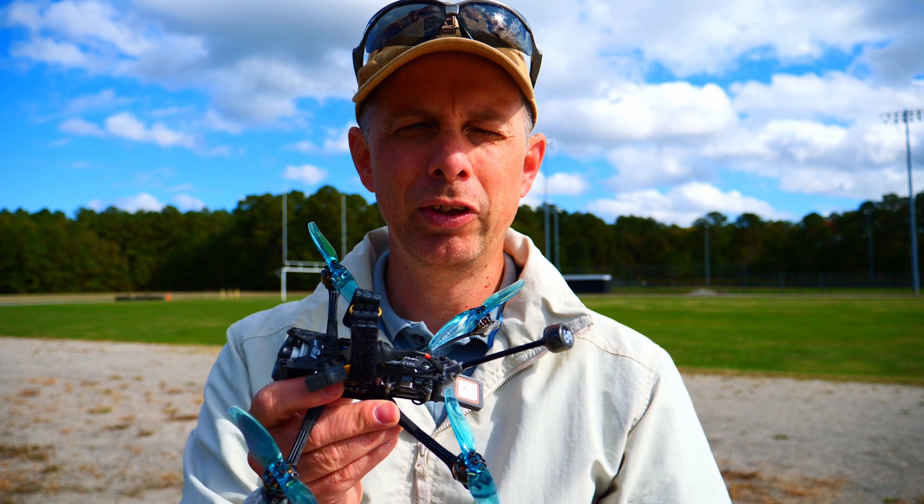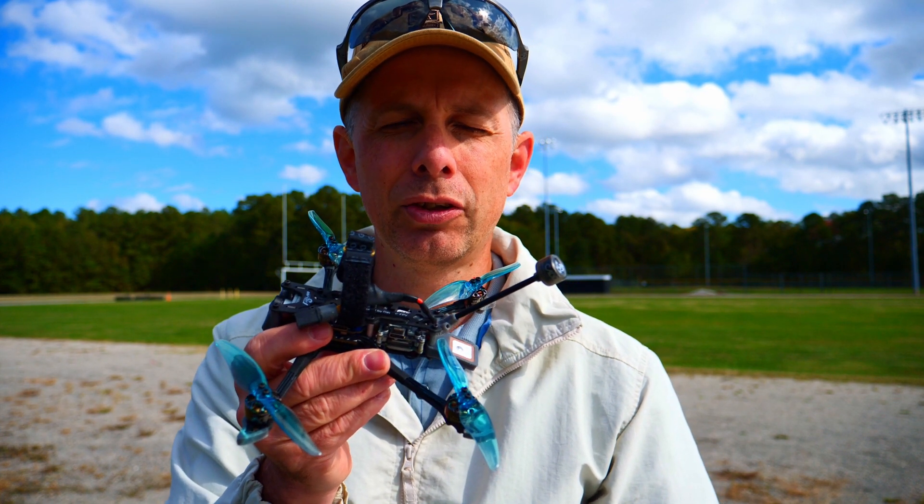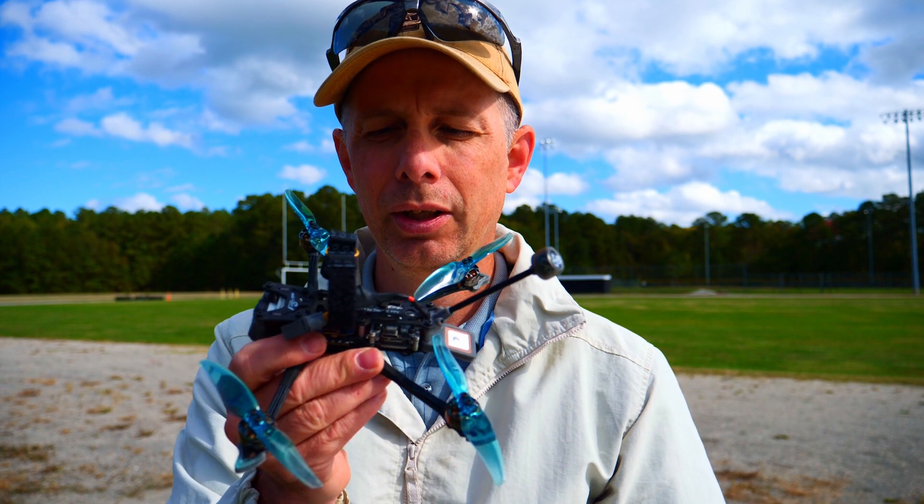Greetings, my fellow FPV pilots. Here in my hand I am holding the Flywoo Explore Long Range Quad.